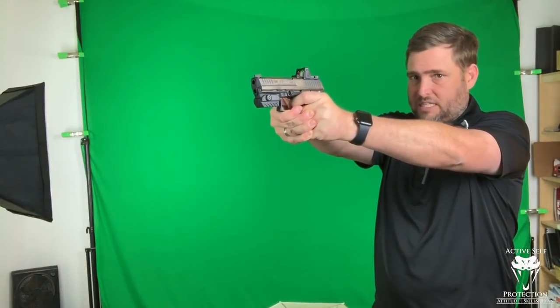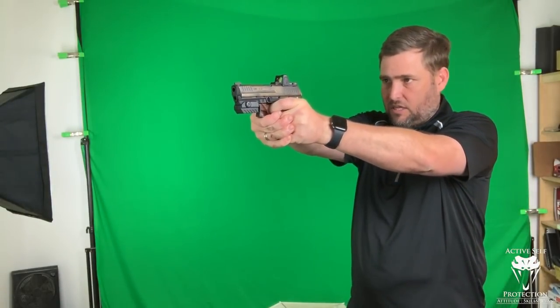Now I'm refining my sight picture because I have to make a very small shot. There's the shot that I want, and I press the trigger. That may be a very refined shot — or a shot where the gun is coming out, it's on target, and I refine, refine, refine, got it, let it break.